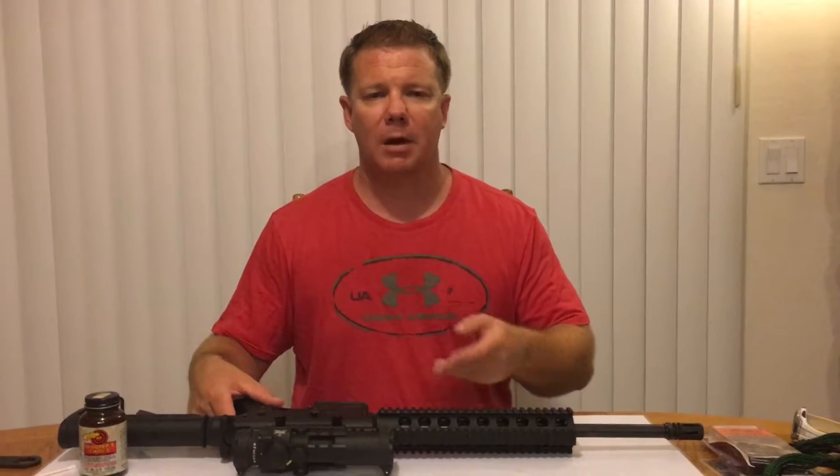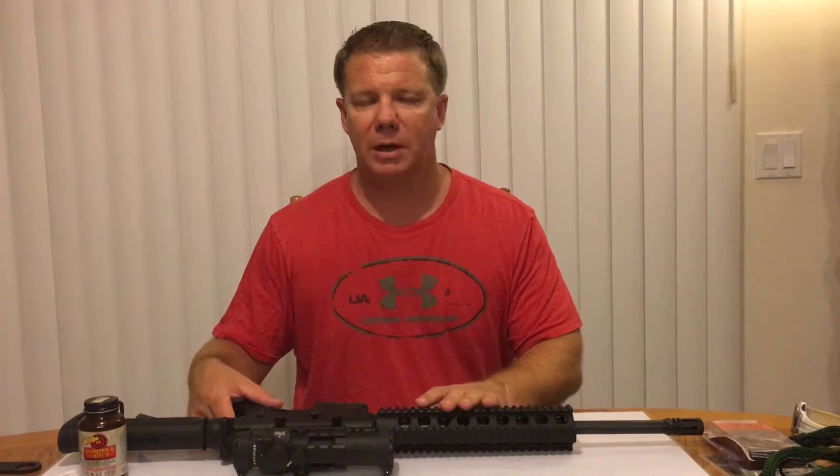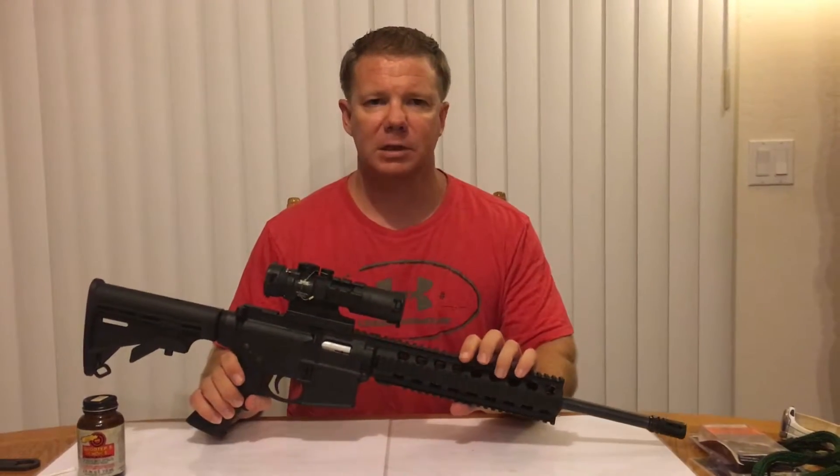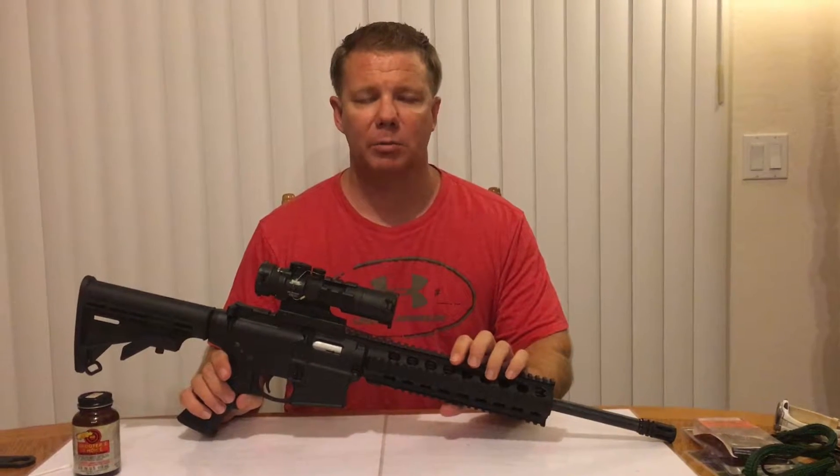Hello everyone and welcome back. Today we're going to make a video about how to disassemble and put back together a Smith & Wesson M&P 15-22. This will be remarkably easy.